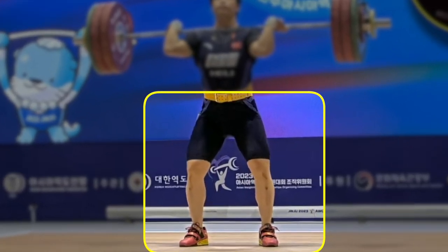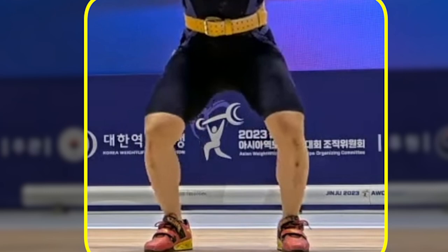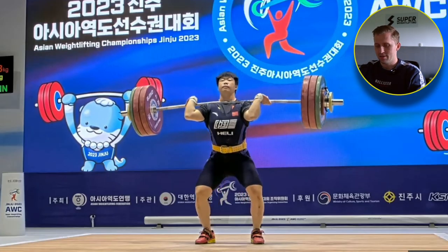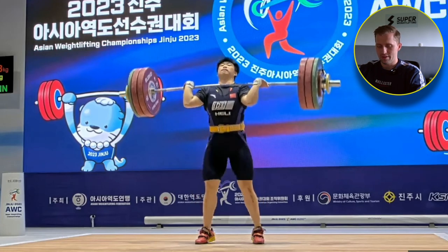We can definitely see that she is very solid on her legs, because when she goes down and when she goes up on the drive, her knees remain in the same line. Usually athletes who are not very strong on their legs will have the knees going in because they're trying to produce extra strength. But from Leo Guifeng, she has a lot of strength and can keep the knees out to the side.